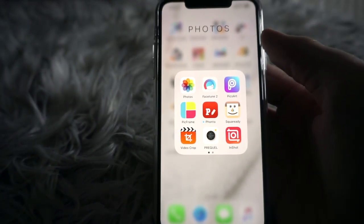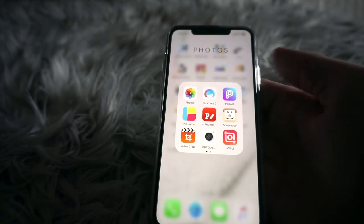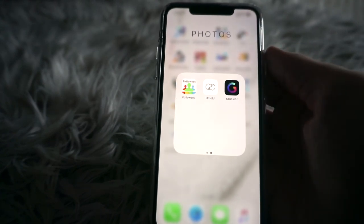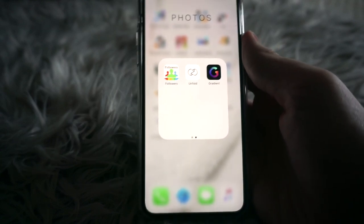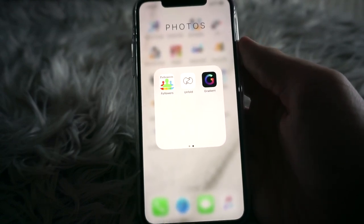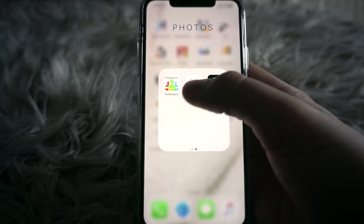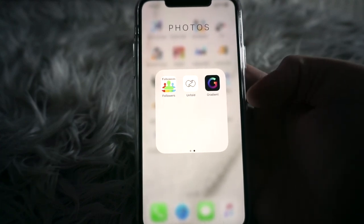I have a Photos folder with a bunch of photo editing apps I never really use anymore. I also have a followers app to see who unfollows me on Instagram — I will unfollow people if they unfollow me. Then I have two new apps I downloaded from the App Store's top charts that I still haven't even opened.